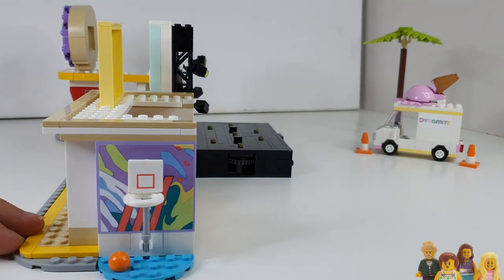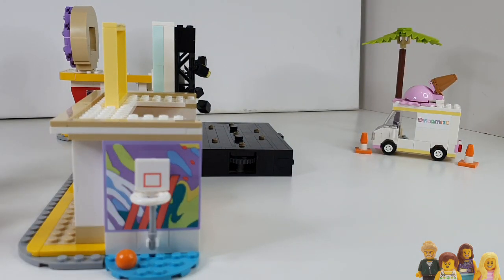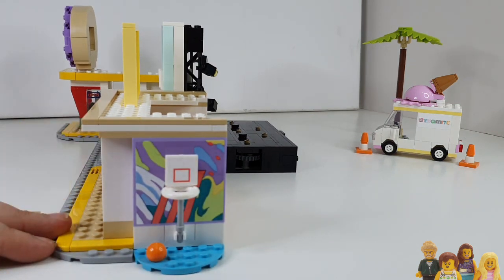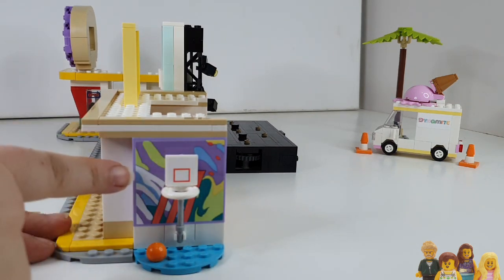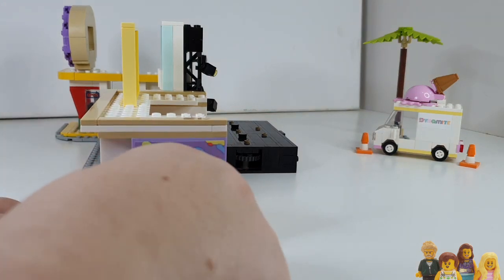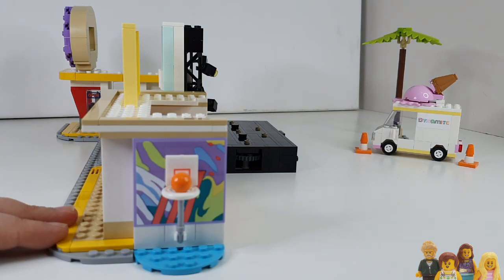The basketball hoop is a much bigger and wider location in the video, but they've got the key details here. The mural on the back is good — it's a sticker detail unfortunately, but it looks good. And it's not actually playable; the ball doesn't go through the hoop.